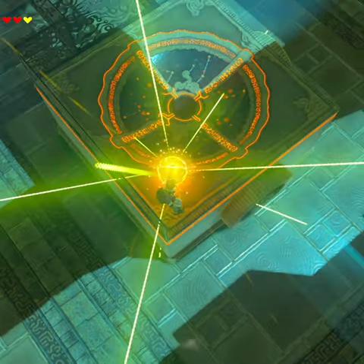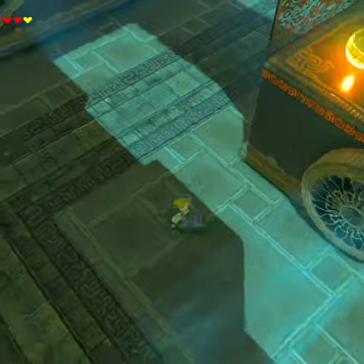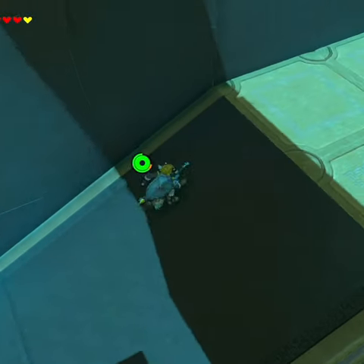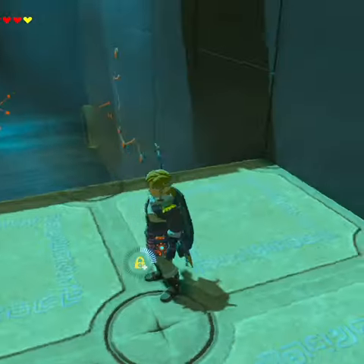Make sure we've got stasis ready. We're going to stasis the ball and tap. Run up the ramp onto this platform — that'll go in and we'll be lifted up.